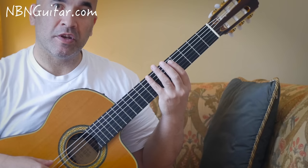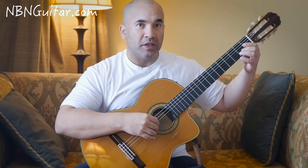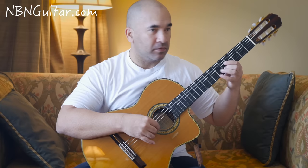Then 3 natural harmonics at the 7th fret, going from the 6th string to the 5th to the 4th. Then we have a slide from 2 to 5 on the B string — same idea: when you get there you're going to hit that note again and open A at the same time.